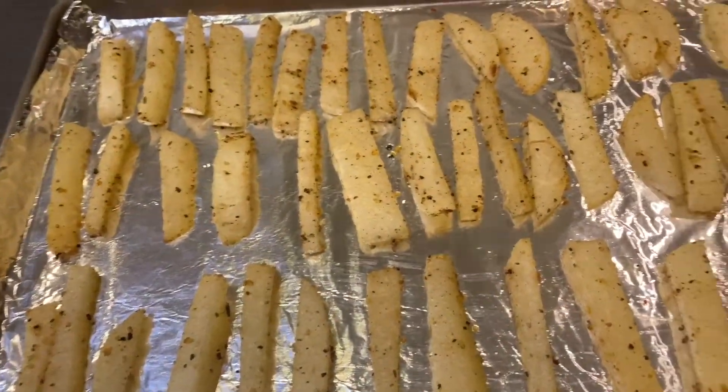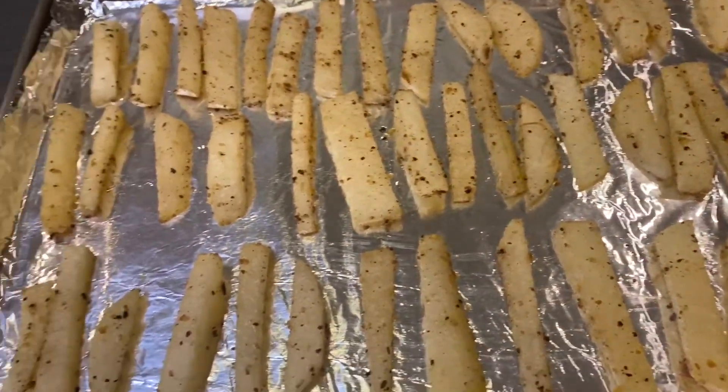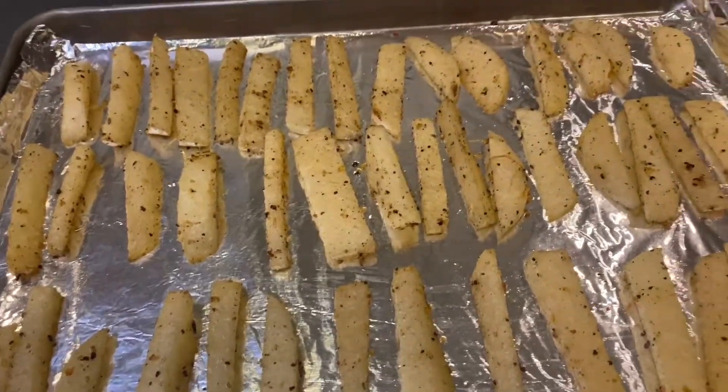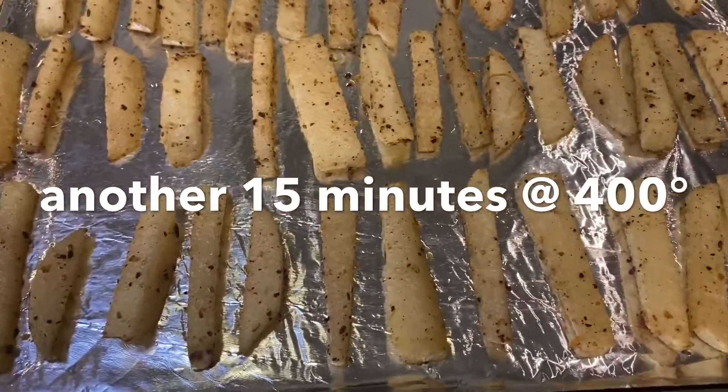So far they look pretty good, they smell good, they're firm yet soft. So I'm going to flip these over and they're going to cook for 15 more minutes.